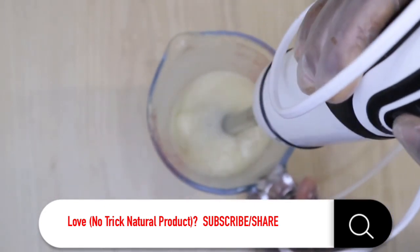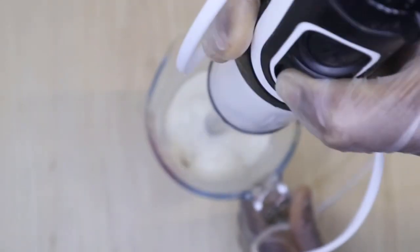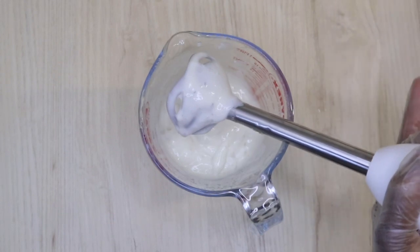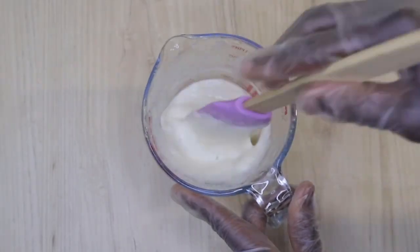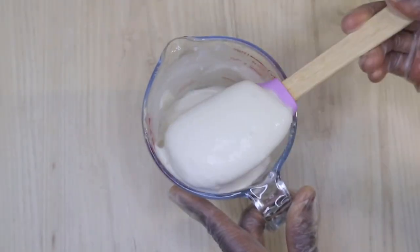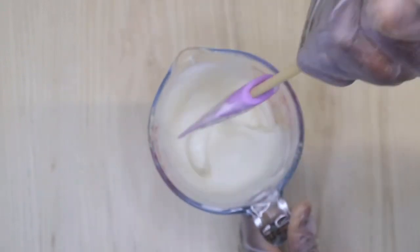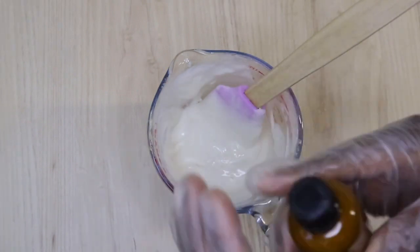Now mix thoroughly for at least five minutes, because you really need to emulsify everything together very well. It's not going to separate — the carbomer helps lock everything in, along with the guar gum or xanthan gum. You can see the texture is so smooth, lovely, and very fluffy — just like a leave-in conditioner made with an emulsifier.